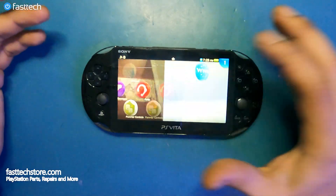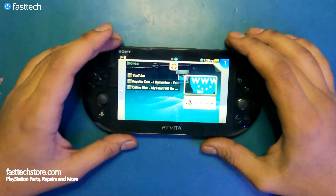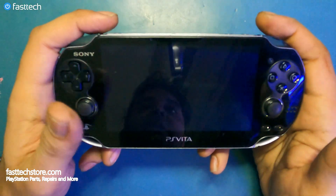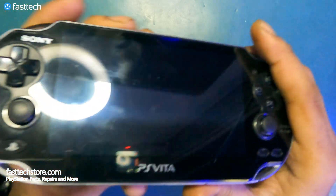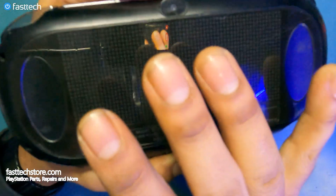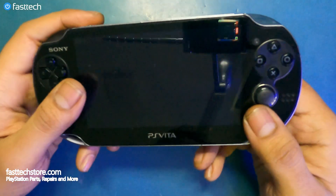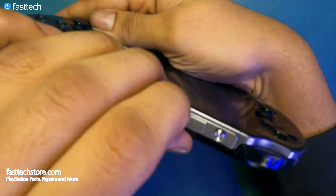On a later date I will be doing a 1000 series as well, which is this one right here, so if you want to catch that make sure you press the subscribe button. You can check the model number of your PS Vita at the back — this one is a PCH-1000. If you have a first-gen PS Vita, the OLED model, you need a memory card to do a jailbreak.